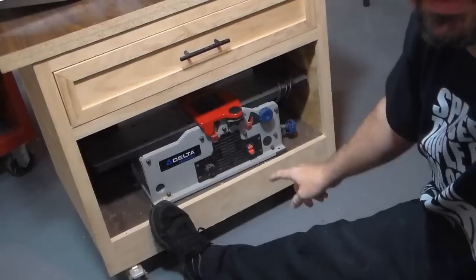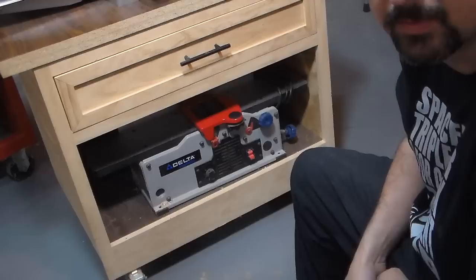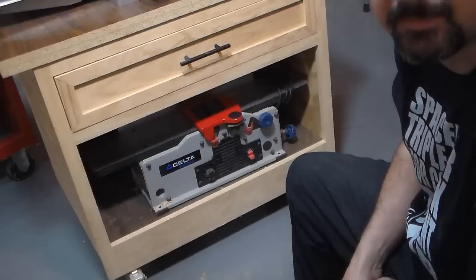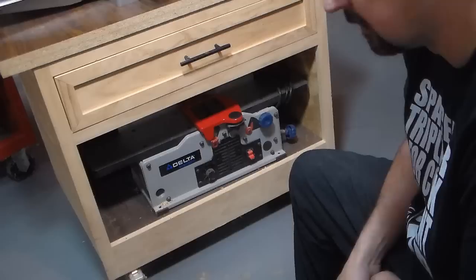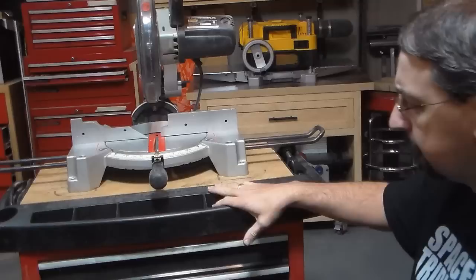Down underneath is my six-inch bench top jointer. It's a Delta. That one has two blades on it as well, and again I wish I would have bought one with three blades. It is variable speed and it works pretty well for a bench top. Short of the six-inch piece of wood I can do, I don't have too many complaints out of that.